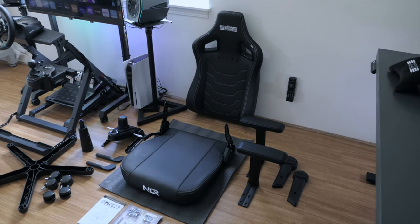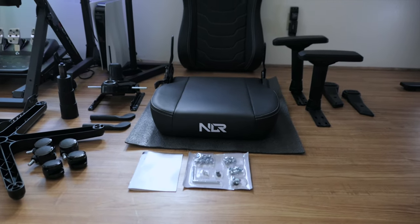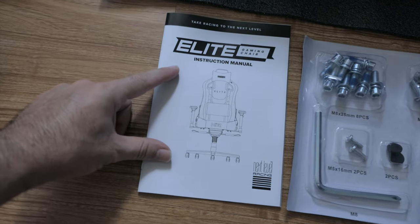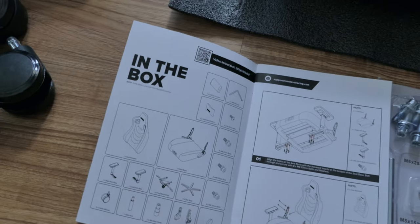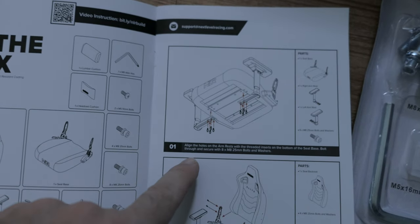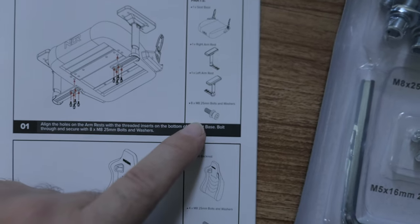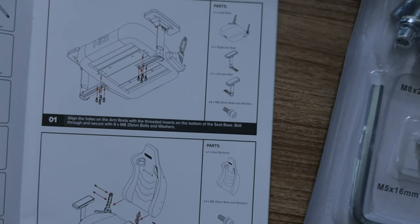Alright guys, we got all the pieces laid out and we'll look at the quality of the materials and all the build after we put it together. So let's go ahead and start with the instruction manual. Here we have what is included in the box, and then step one, which is to put the armrests onto the bottom side of the cushion. We're going to need 8 M8 by 25mm bolts.